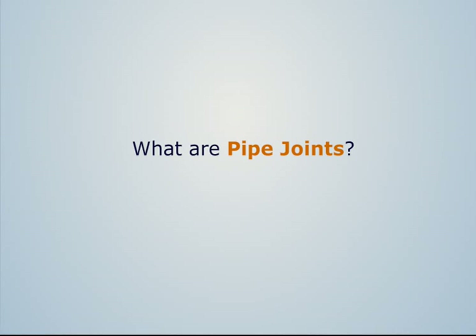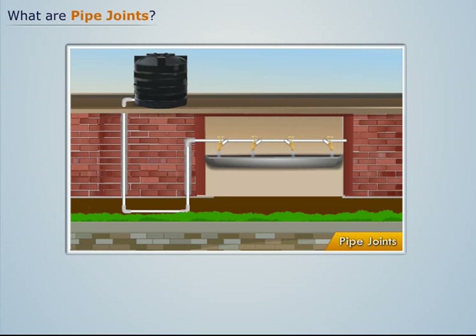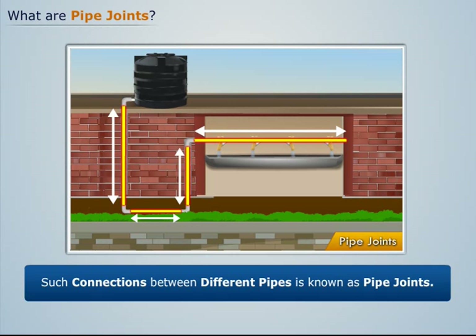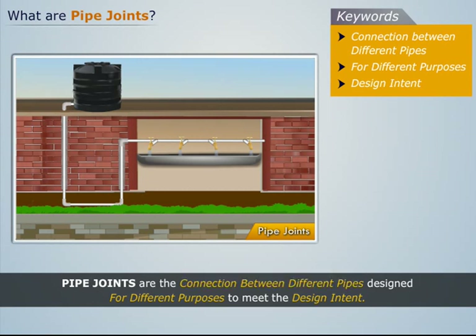What are pipe joints? We have seen the water supply pipes used in our homes. These water supply pipes are made by pipes of different lengths which are connected to other pipes. Such connections between different pipes are known as pipe joints. Thus, pipe joints are the connections between different pipes designed for different purposes to meet the design intent.